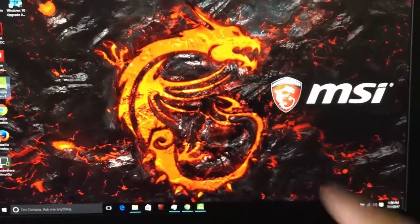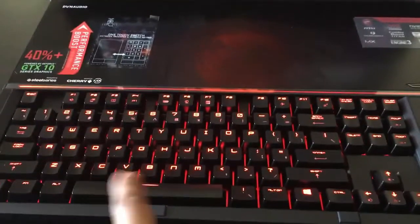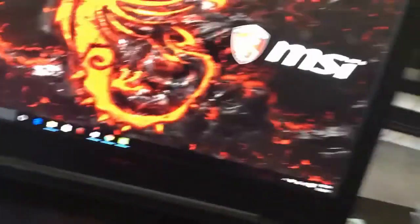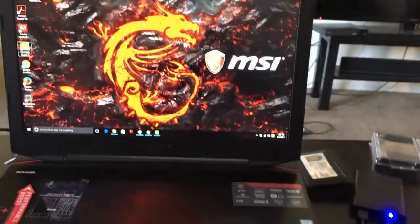Hey guys, in this video I'm going to show my MSI laptop. I'm going to show the keyboard and how to unlock this. I'm using the touchpad for mouse moving, and here you can see this.